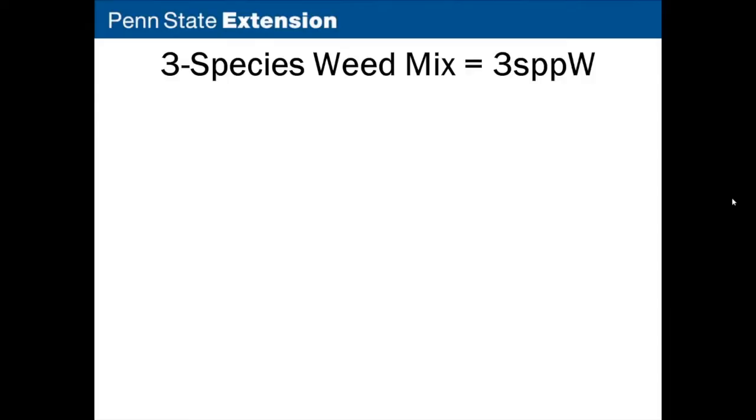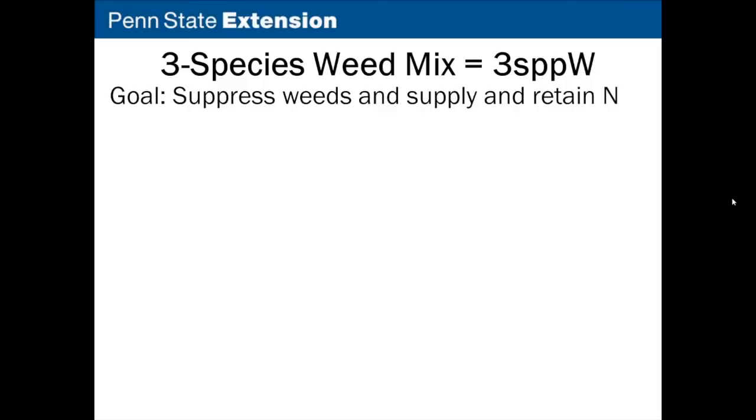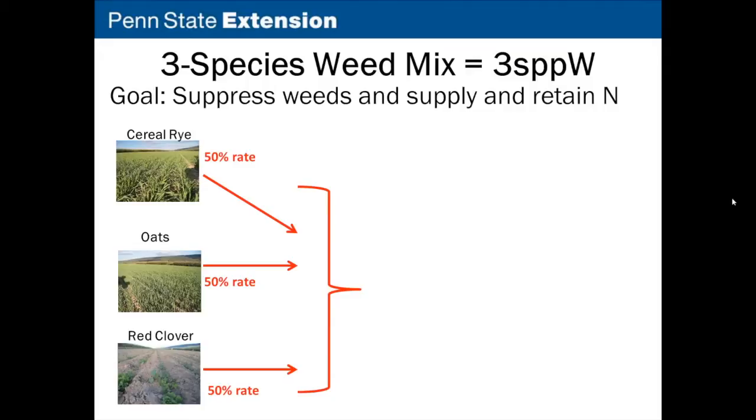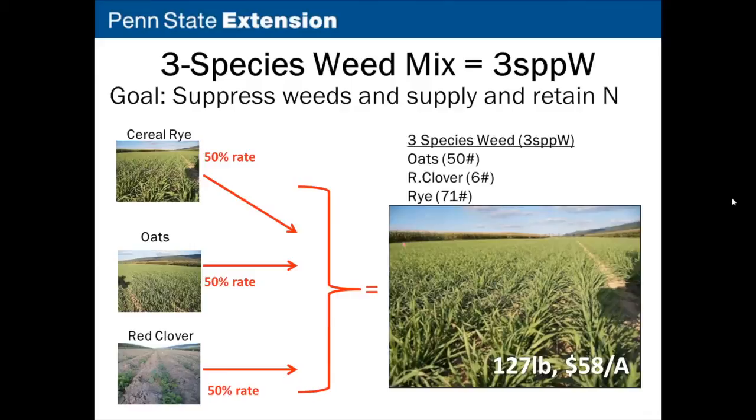The three-species weed mix (3SPPW) has a first goal of suppressing weeds and a second goal of supplying and retaining nitrogen. We added both grasses: cereal rye at 50% of its monoculture rate and oats also at 50% of their monoculture rate, for rapid ground cover in the fall and nitrogen scavenging. We combined those with red clover at a 50% rate to provide the secondary benefit of supplying nitrogen to the following cash crop. This comes to about 127 pounds per acre and around $58 per acre — about $7 more than the three-species nitrogen mix.